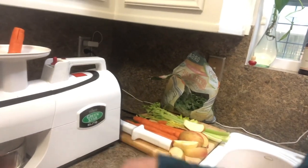I have a Green Star Elite juicer. I've also owned a Champion for 20 years — they're a wonderful machine, so I recommend either of these. You just need a good juicer, otherwise you're going to throw away a lot of juice that's just going to go into the pulp. If you do this, make sure you have a really good juicer and some good fresh vegetables.